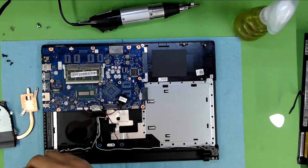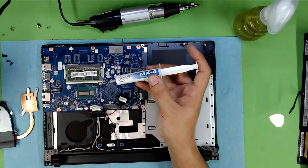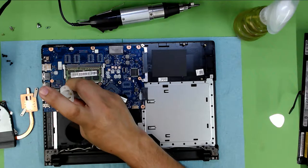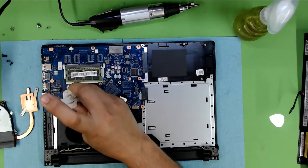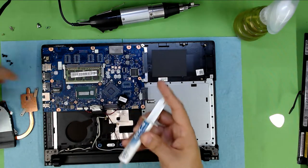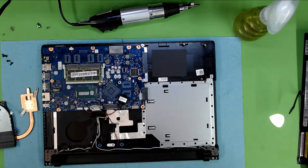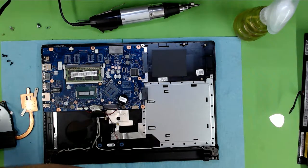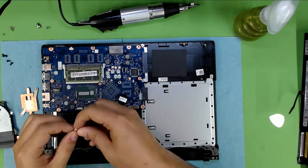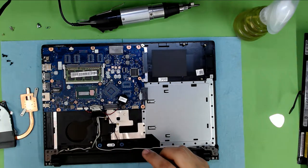Now you want to go ahead and grab your thermal paste. I use MX4, but if you want to use Arctic Silver 5 you can. Apply it evenly over the CPU, and apply a little bit over the second part of the CPU as well. However, this is not going to reach the heat sink — you have to put a thermal pad over the second part so it can actually reach up to the heat sink.